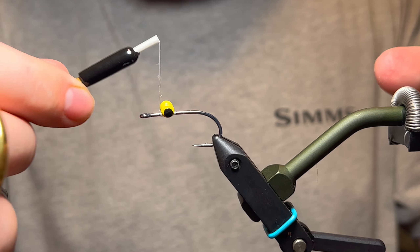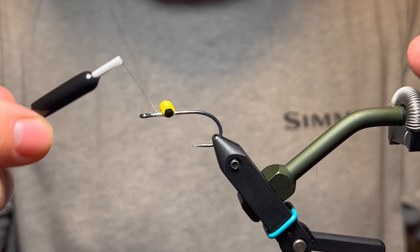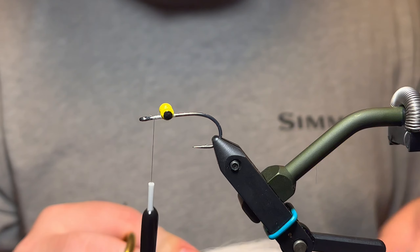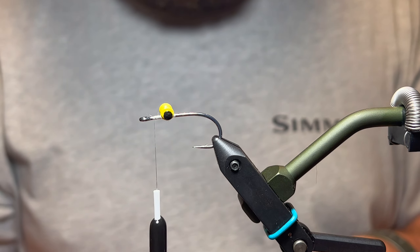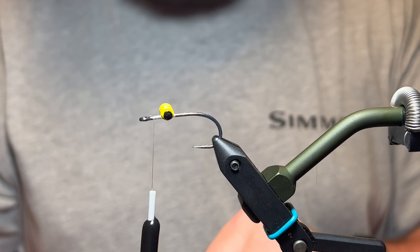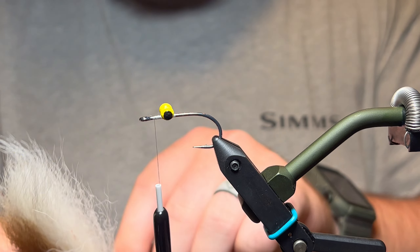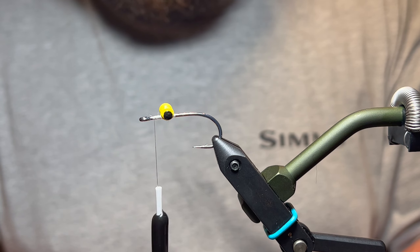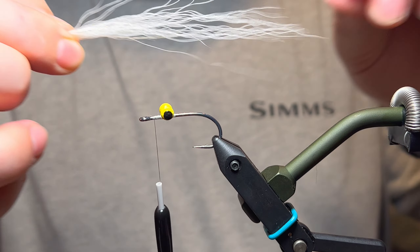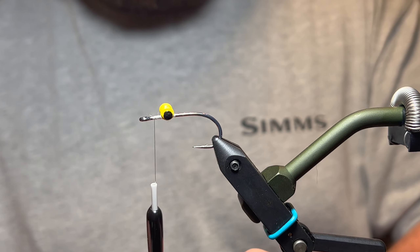Now we're going to bring our thread to in front of those eyes and tie in our first material — just some white bucktail. Cut some off the skin, and you don't want to go really thick; you want to be fairly sparse on this. You can tie it however you like — there are no rules in fly tying — but I like to see a little bit less bulk, especially on this bottom color. Pull out some of those short fibers.